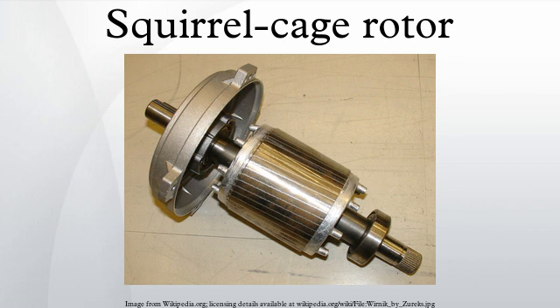The solid core of the rotor is built with stacks of electrical steel laminations. The rotor has a smaller number of slots than the stator and must be a non-integer multiple of stator slots, so as to prevent magnetic interlocking of rotor and stator teeth at the starting instant. The rotor bars may be made either of copper or aluminum.